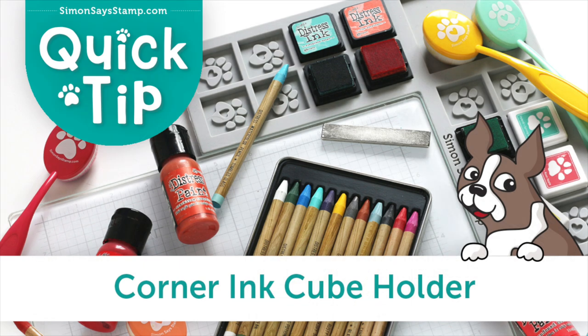I hope you've enjoyed these tips and tricks on using our new corner ink cube holder. Be sure to give this a thumbs up and subscribe for more quick tip videos. And as always, thanks so much for watching.